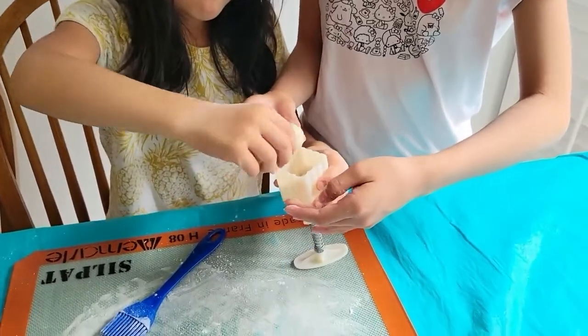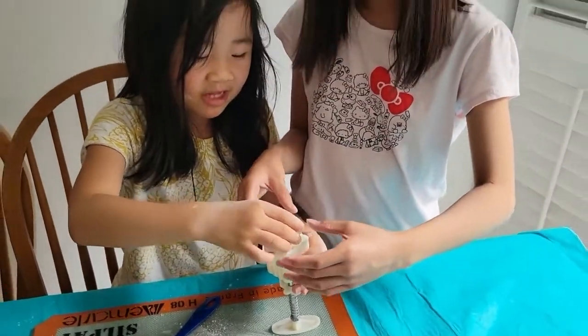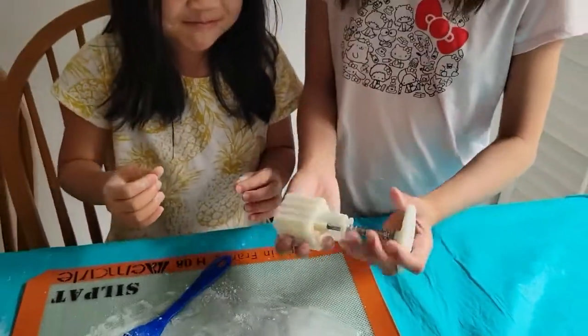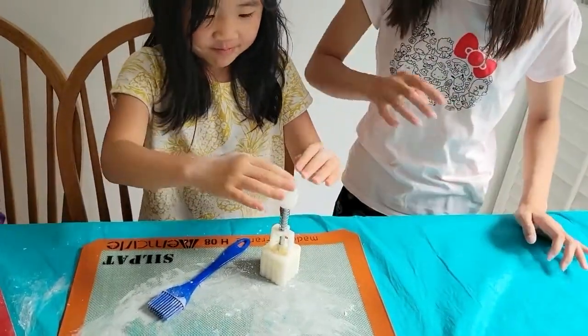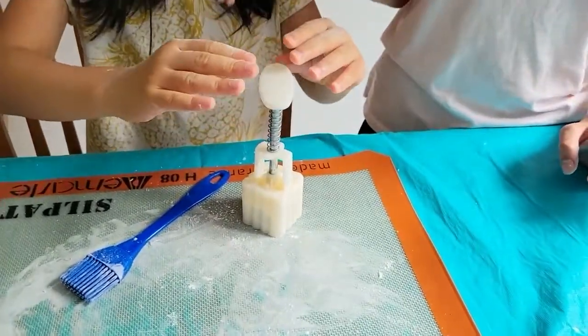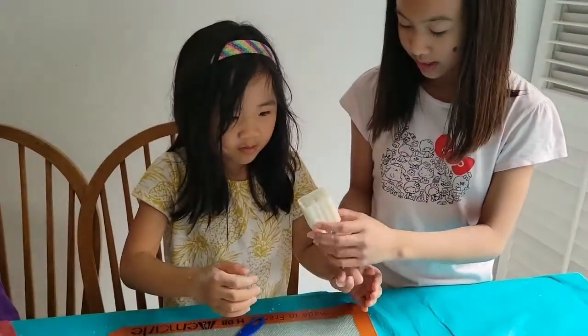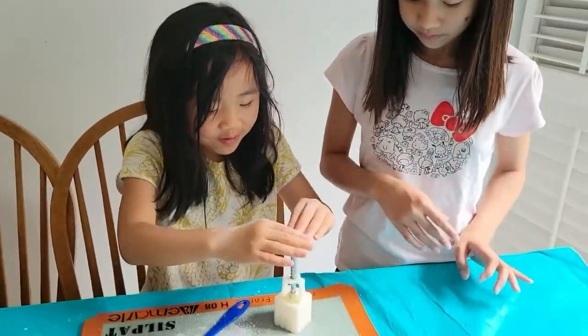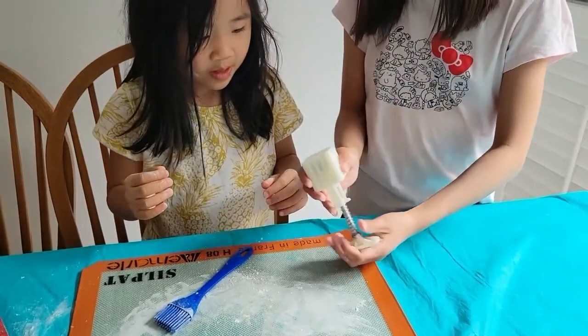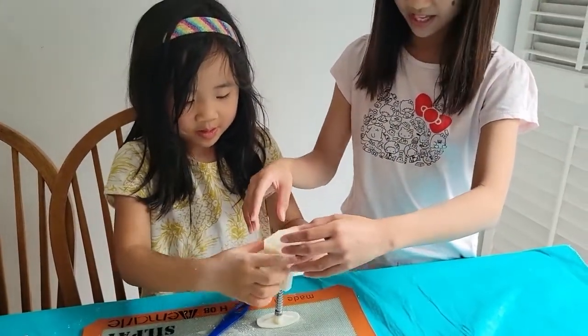Now make sure to add some flour on the top and on the side so it won't stick. I don't really know how to make moon cake. Now flip it over and press the top. You kind of fold it down so then the bottom will be flat. Now turn around. See? Do you want to try one more time? Perfect.